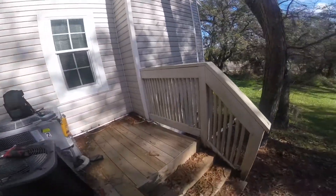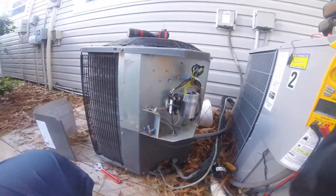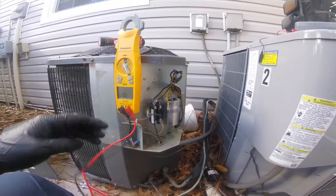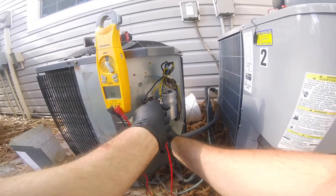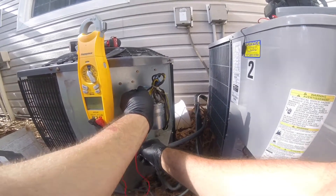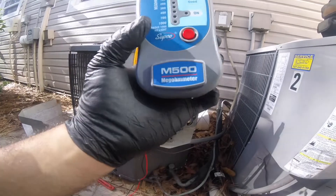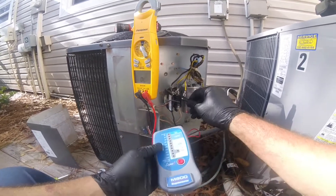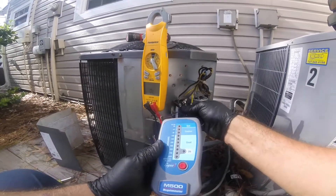I got a unit that's not starting - power was off. I took out my compressor wires and when I test my compressor wires from ground with just my meter, we got continuity. I go from the actual ground, I don't got anything there. When I take my Supco M500, it shows that the common winding is bad.